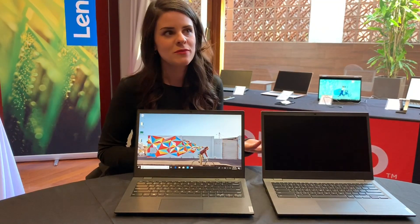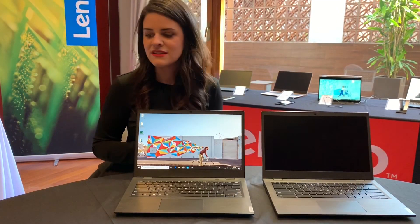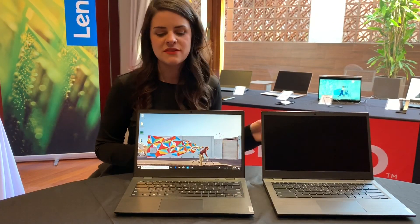The 14E Chromebook will be starting at $279 and the 14W will be starting at $299.